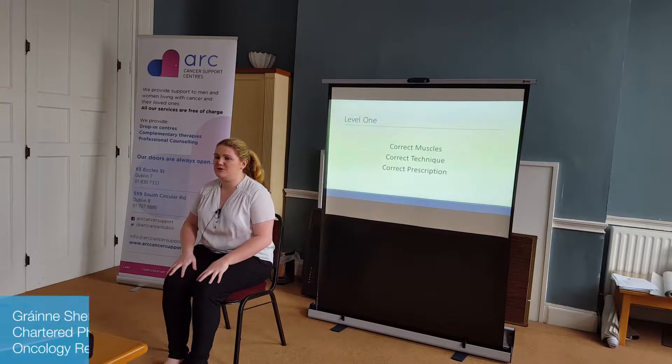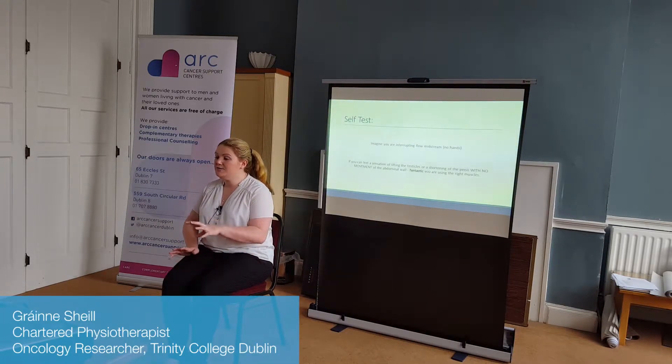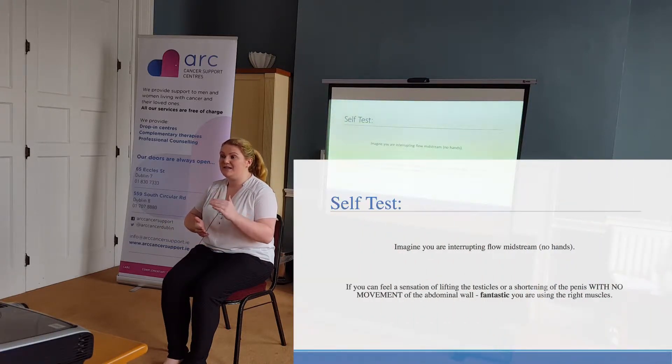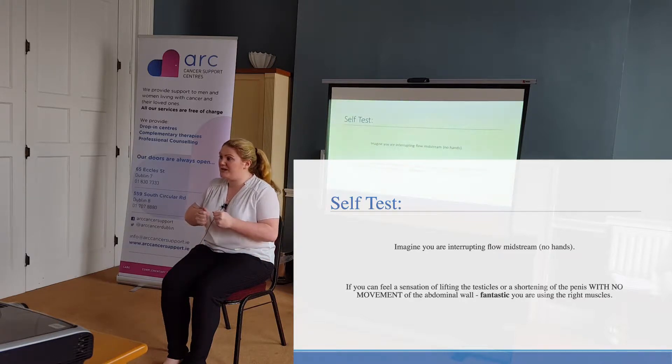Going on to the next slide, we talk about the correct technique. A lot of what you have done should set you up to do the correct technique. It's like a dimmer switch — we're gently just lifting, lifting, lifting, trying to get a hold, and then relaxing when we get fatigued. It's not a big bracing motion; it's quite a gentle lift, hold, hold, and then relax again.